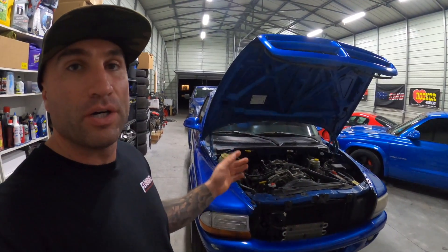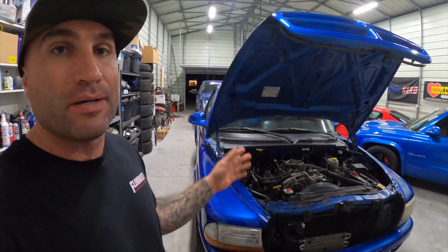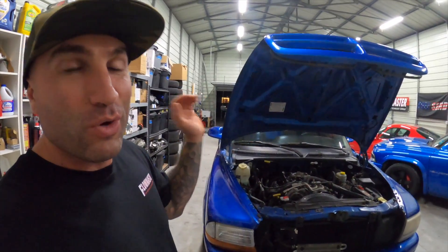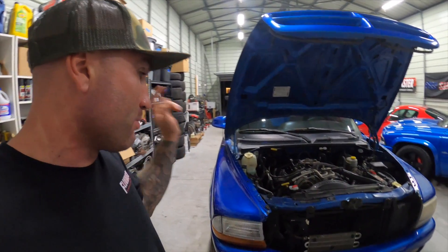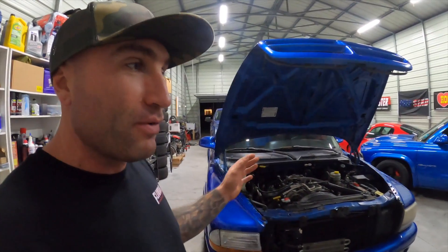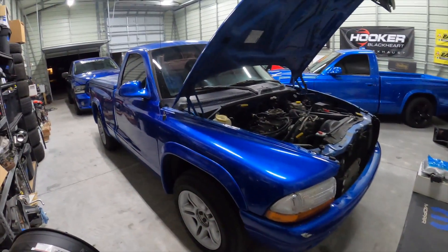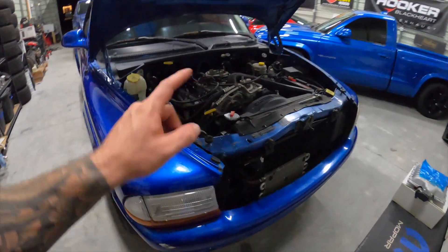Behind me is a Dodge Dakota with a 5.9 liter Magnum V8 engine — 360 cubic inches. We purchased this a few weeks ago from Las Vegas, Nevada and drove it all the way down here to Tampa, Florida. This is a Dodge Dakota RT and it came with the 5.9 in it.